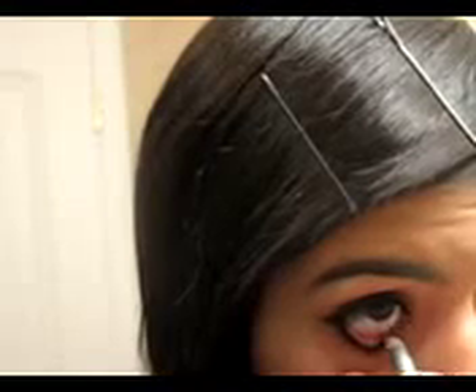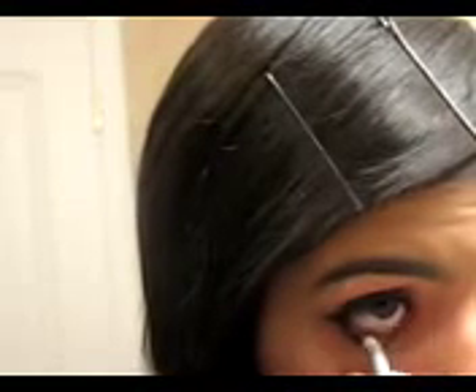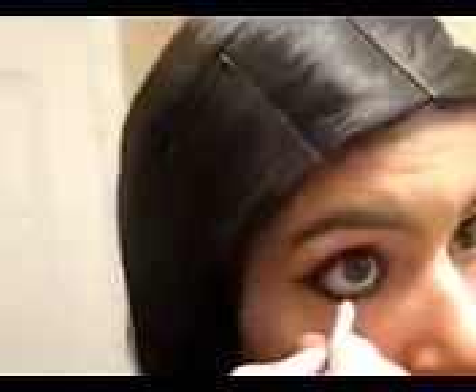Make a little circle shape and then color in your waterline all the way in. Now I look really weird with the eyeliner because I hate my eyeliner on the top of my eyes — makes me think I'm emo.